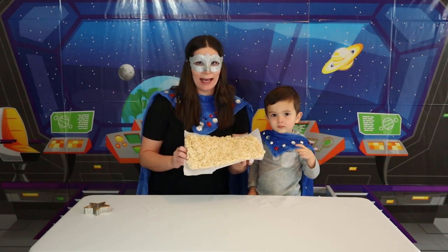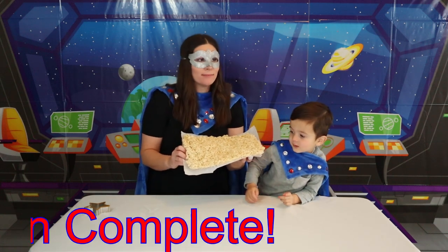We finished our Rice Krispie Treat! It has sat and now it's time to eat — mission complete! Mmm, delicious! Do you think it's delicious?